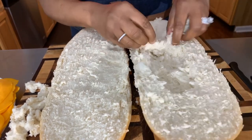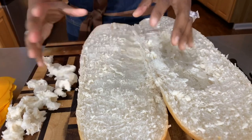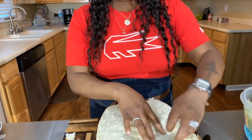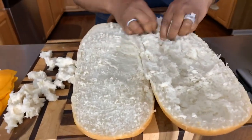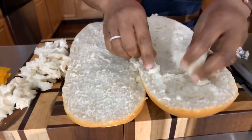You want to hollow out some of this bread so you're not eating so much bread, and also your inside fillings will set in there a little bit easier. Just kind of pick at it — pretty simple, right? That's because everything Gina Young does in this kitchen is going to be simple and it's going to taste good.